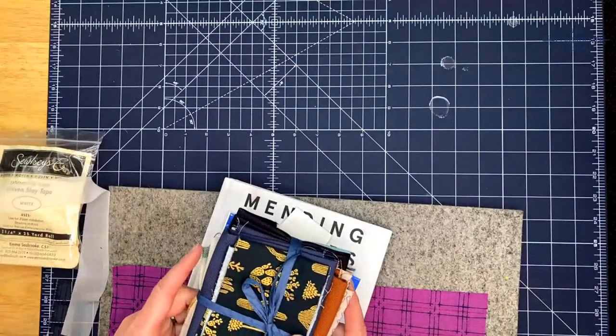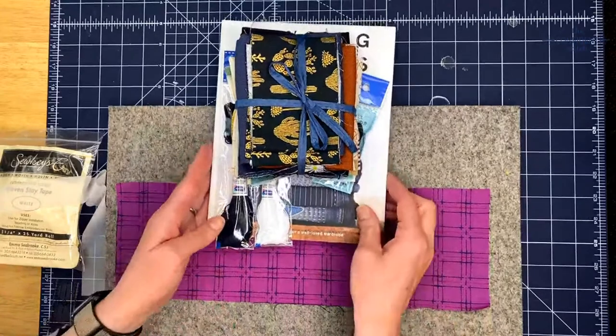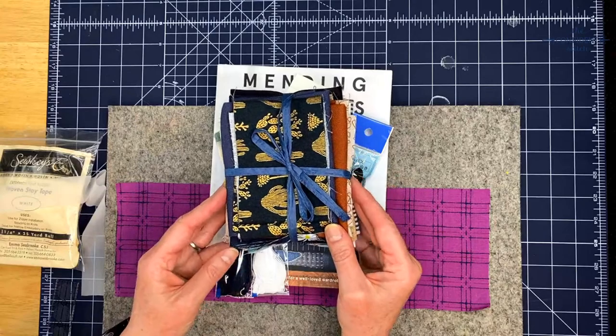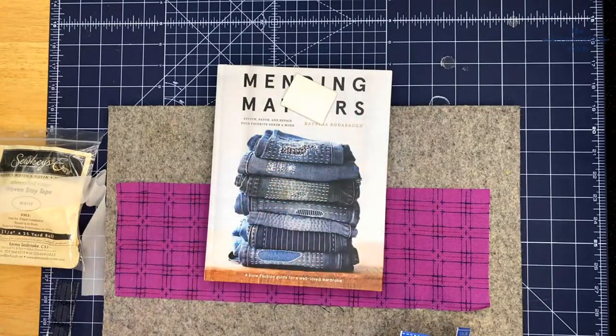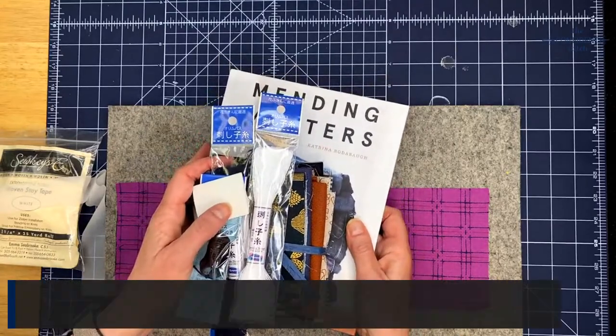Let me switch over to the overhead and I'm going to show you the mending kit that you can win. You'll get a little pack of canvases to use that are great for mending jeans and other heavy fabrics, two skeins of sashiko thread, some sashiko needles, a sashiko thimble, a tailor's wax, and this great book called Mending Matters — it's a slow fashion guide for a well-loved wardrobe. Just answer the question of the month in the comments below and you might win this kit.